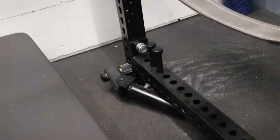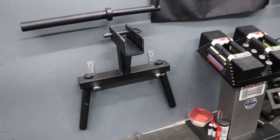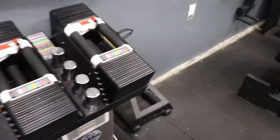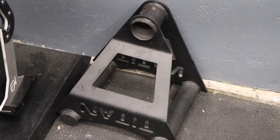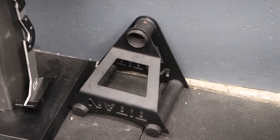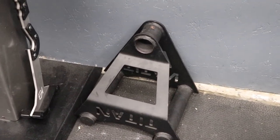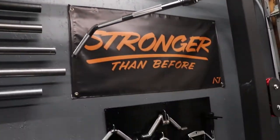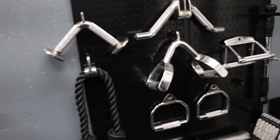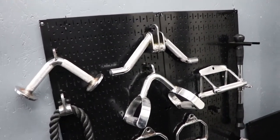I'm not going to be able to remember exact prices for all the attachments, so I'll throw those in at the end. The landmine was around $120, and the dip attachment was around $150. This little T-bar row attachment — I bought a full set of Titan equipment at one point, ended up selling most of it, but kept that, so I'm essentially in it for free. Same story with the cable attachments — I bought out somebody's gym, sold most of it, kept those, so essentially free.